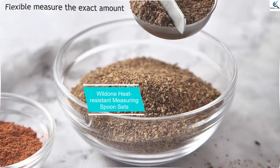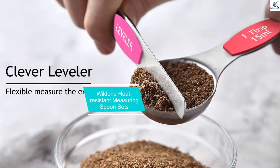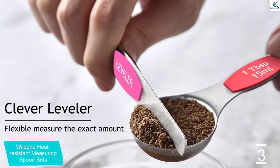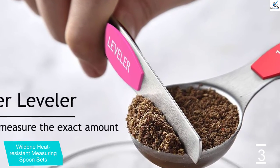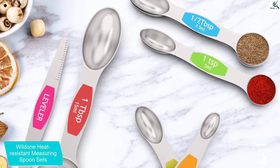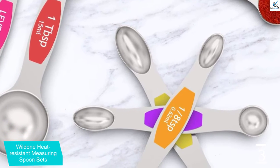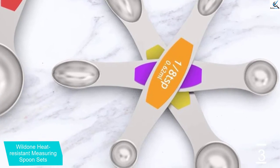At number 3, we have Wildun Heat Resistant Measuring Spoon Sets. This measuring spoon set is used to support cooking when you need to measure a certain amount of spice or flour to put inside a bowl. The Wildun Spoon Set has a total of seven units, and one of them is a leveler. The other six come in different sizes with accurate measurements shown in numbers on the flat base.